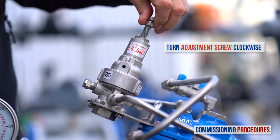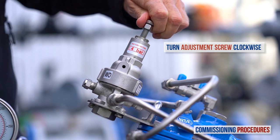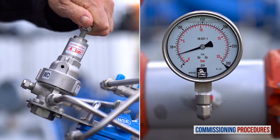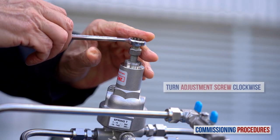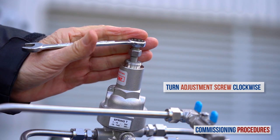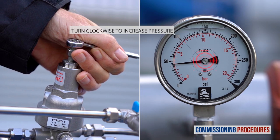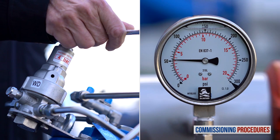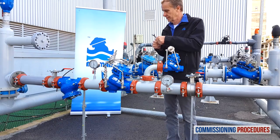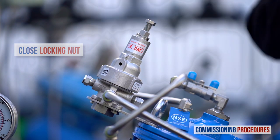Begin the pressure calibration process by slowly turning the reducing valve's pilot adjustment screw clockwise until you hear the valve opening or feel a resistance at the pilot adjustment screw. At this point, the downstream consumer's pipeline will start to fill. When the consumer's pipeline is full, slowly turn the adjustment screw clockwise to increase downstream pressure while monitoring the downstream pressure gauge until you reach the required pressure. To reduce the downstream pressure, follow the same process but turn the adjustment screw counterclockwise. Once you have reached the desired downstream pressure, close the pilot adjustment screw locking nut and replace the protective cover.